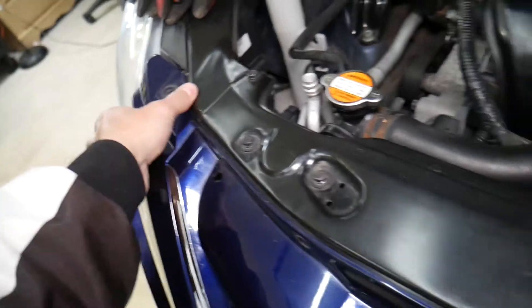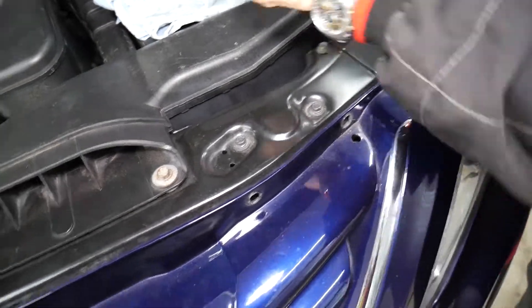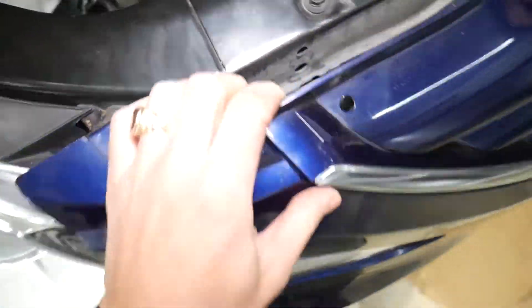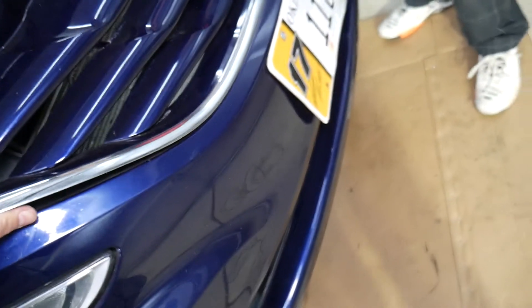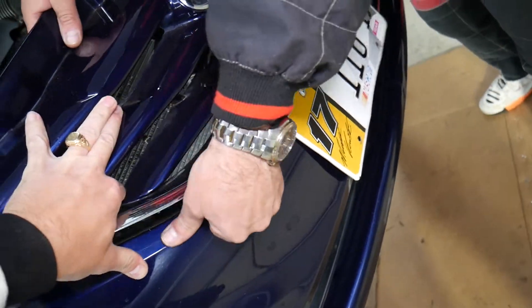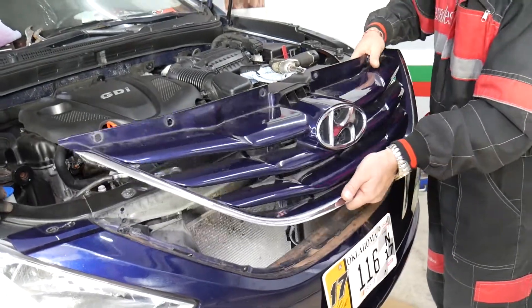Let's just get it loose — perfect, you can see how it can move now. Let's do the same exact thing on the driver's side. Perfect. Now you're going to grab here — you can see there are a few clips; one of them is right there. Just grab it gently and start pulling it out, one by one, gently — and the grille came out, just like that.